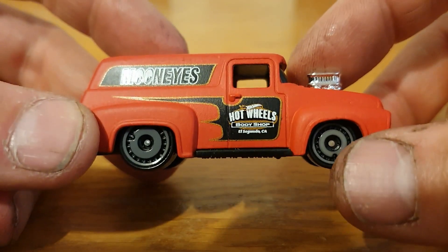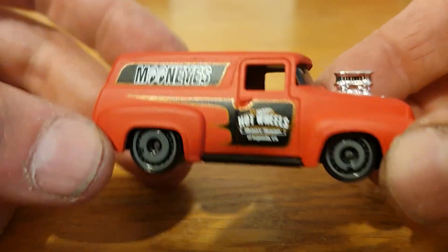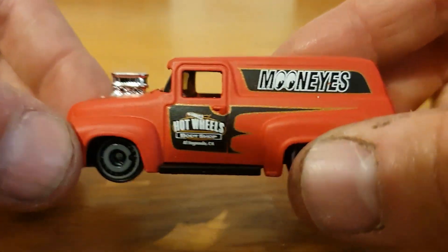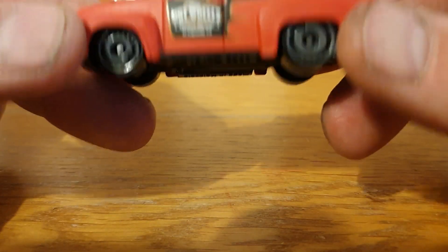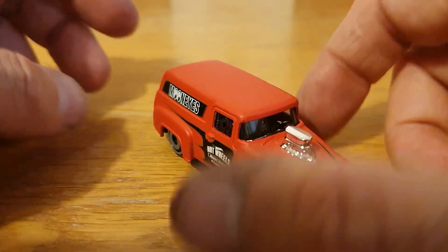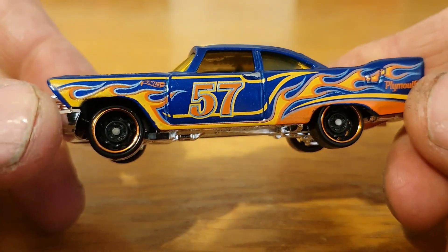Next one from Hot Wheels — I think this is a '56 Ford F100 panel van. Very very cool, and this is another one I will do a wheel swap and detail on at some point in the future. It's very very cool in this almost burnt orange, flat — like a flat burnt orange color. Very very cool with the Moon Eyes livery.